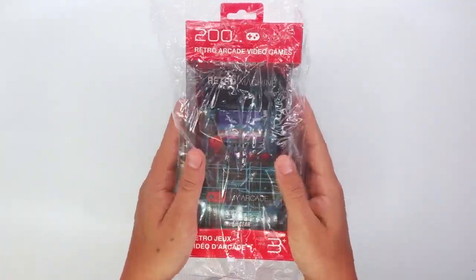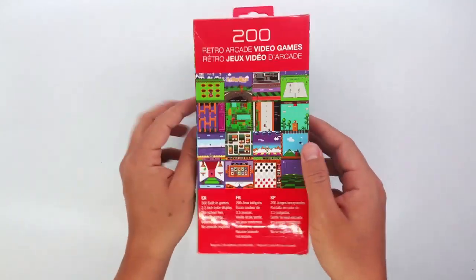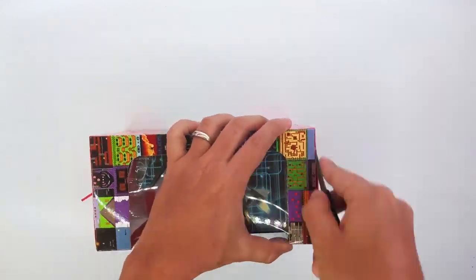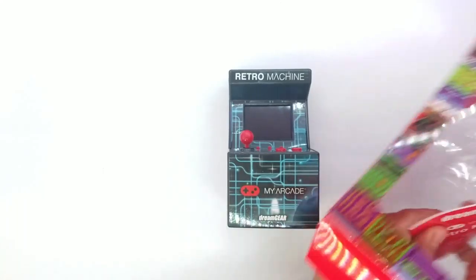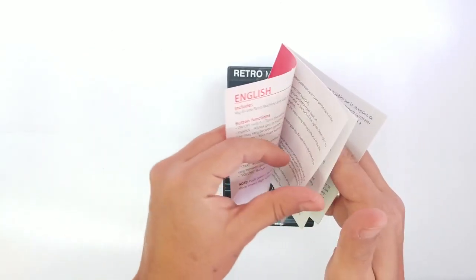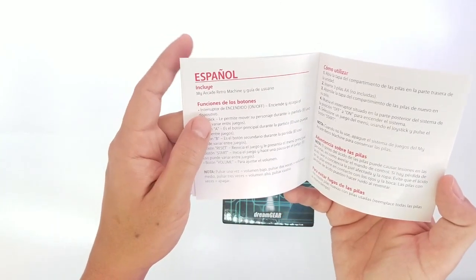So here we have it — our retro arcade machine comes with 200 games. There are some pictures of the games that come with the machine. So let's go ahead and open it. And here inside the box we have some instructions for this little arcade machine — English, French, and Spanish.